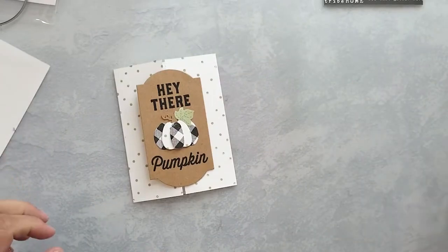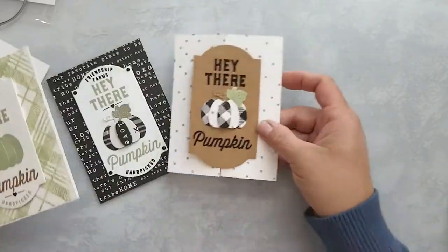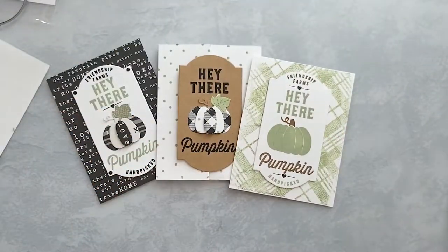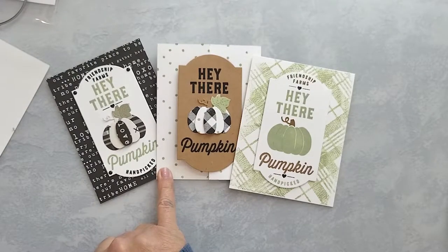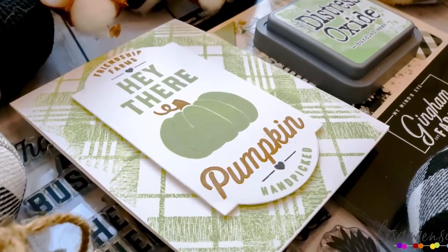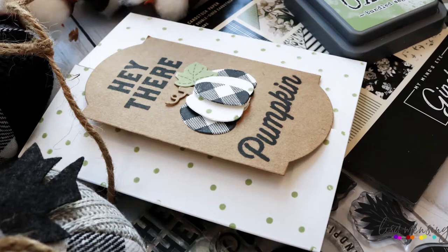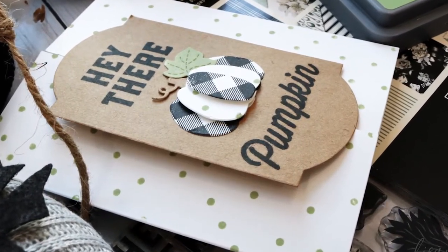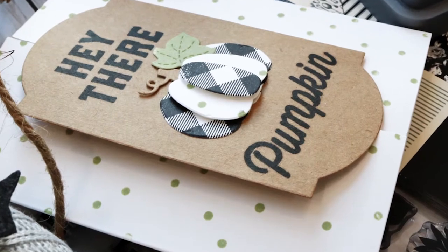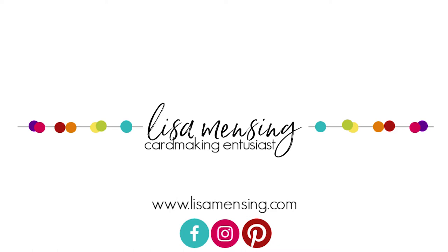That's the last card. I've shared three different ways to create these fun farmhouse fall themed cards, and I do believe that's a wrap. I hope you enjoyed joining me and that you were inspired to step out of the box and try something different today. Please leave any comments or suggestions below, hit the subscribe button, and click the bell to be notified of new content. Also be sure to subscribe to my website where you can find videos and blog posts all in one spot. As always, I appreciate you taking the time to watch and until next time, keep crafting.